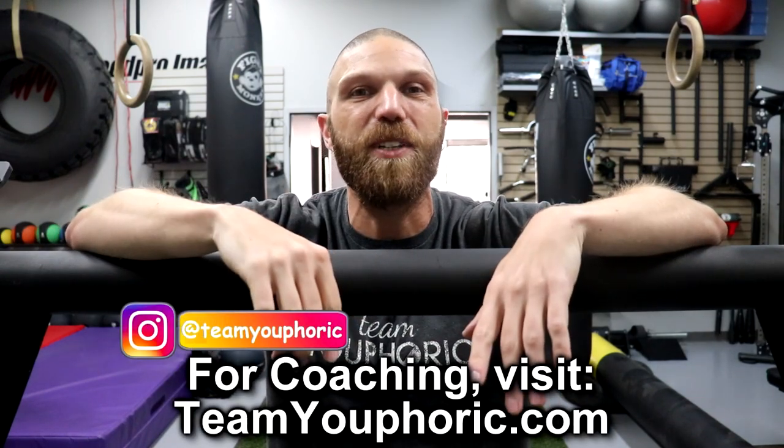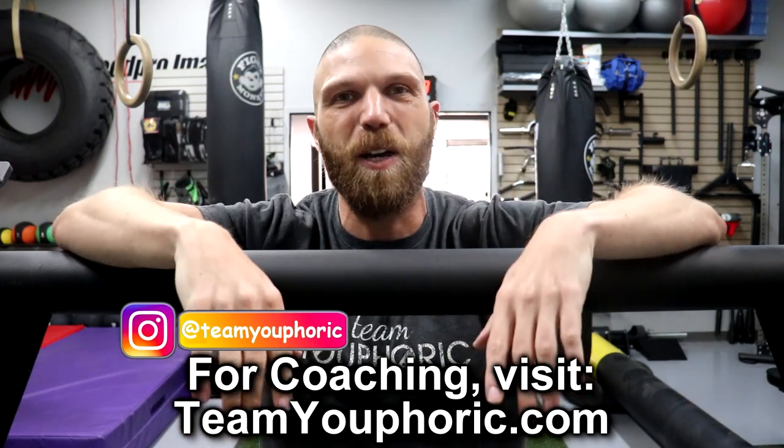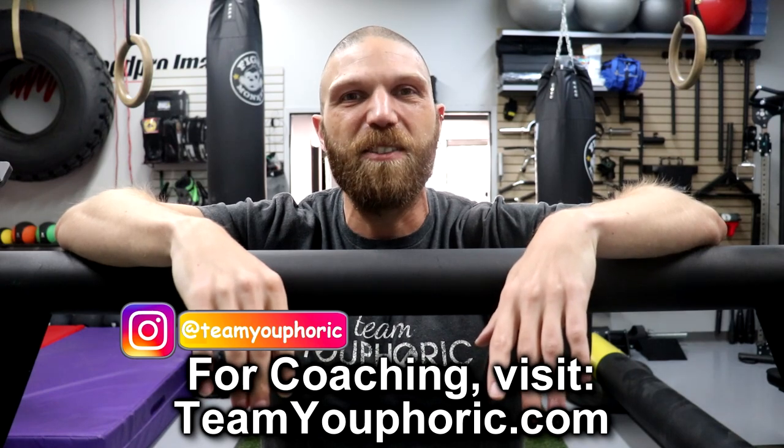If you are interested in getting a yoke, check out the Y1 Rogue Yoke. That's pretty much it for today's video — if you guys have any questions, go ahead and ask down in the comment section and I can help you out.